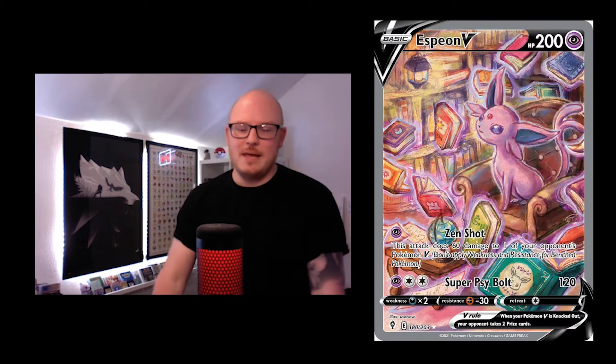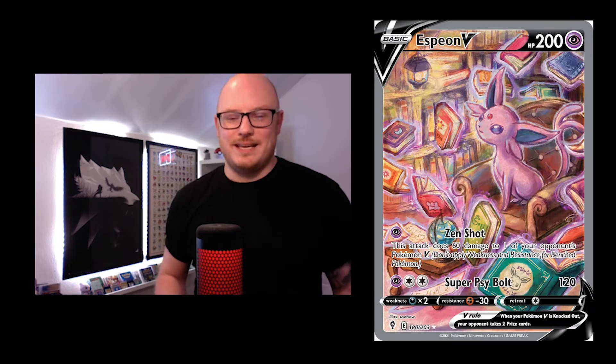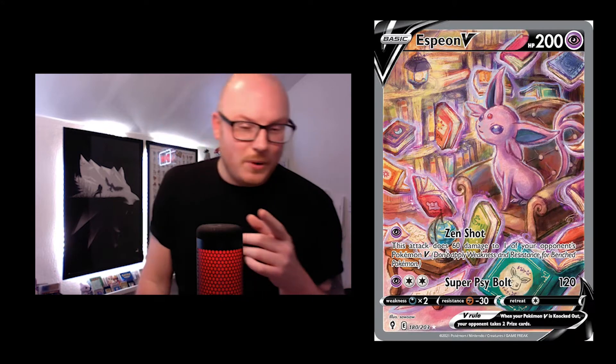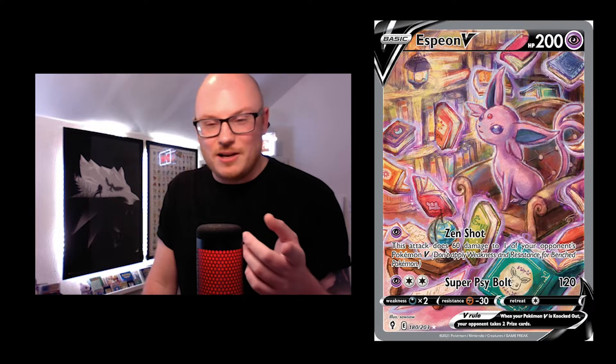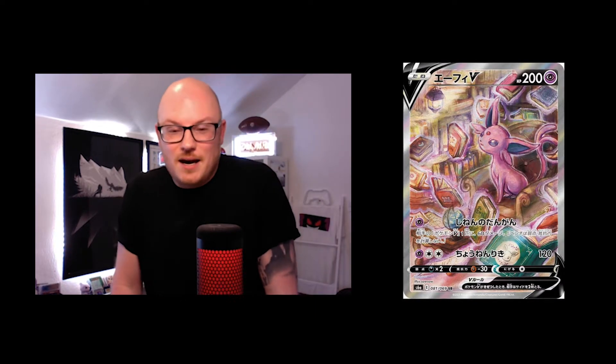Getting a bit more modern with the Espeon V — how cool is this? Look at the books: you've got Ditto and Eevee on the two books near the middle and bottom. Is that a sunny Castform? A Lunatone? Solrock maybe? What a really nice card — in Japanese it just looks amazing. Really, really smart.